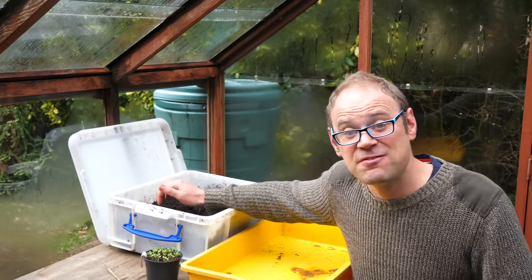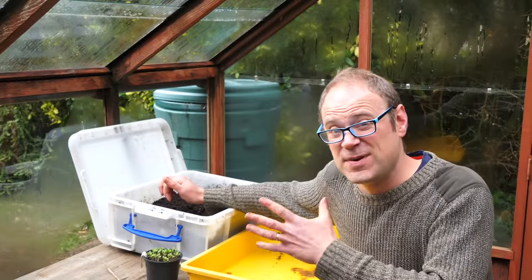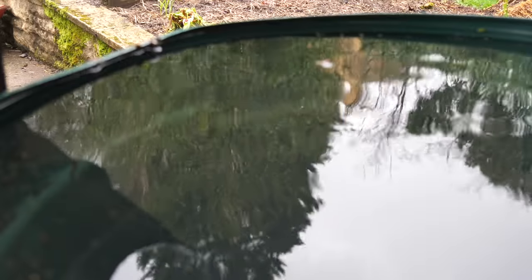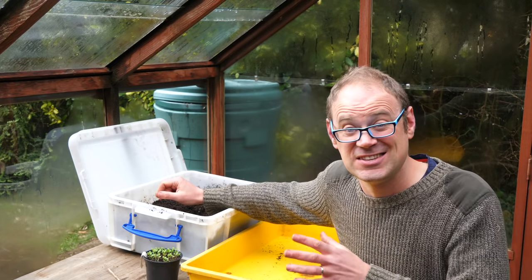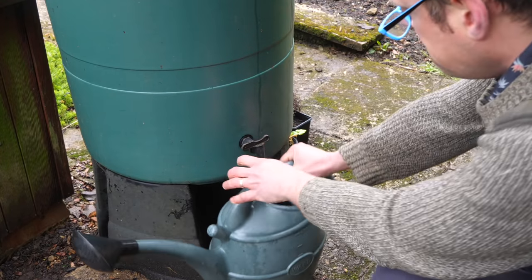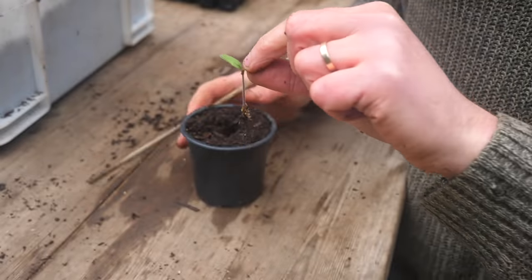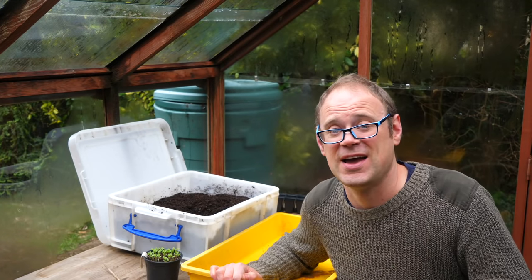Use fresh potting mix and freshly drawn mains water at this more vulnerable stage. Water left in a water barrel outside might have some sort of disease or bacteria in it. You can of course use rain water once the seedlings have settled in and are growing away strongly. And finally, handle your seedlings with the utmost care — by the leaves and not the delicate stem, which can easily snap or fracture without you noticing until it's withered away a couple of hours later.